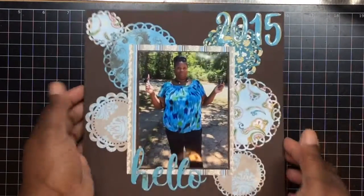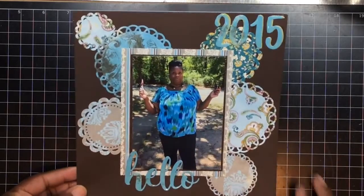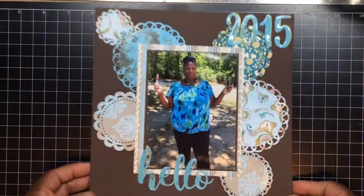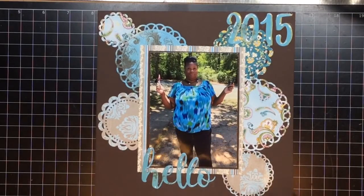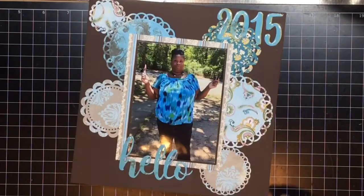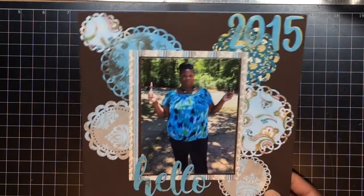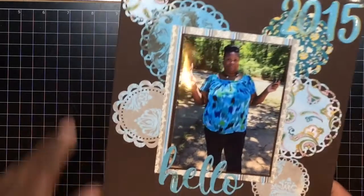I did an 8x8 layout — very simple, but I love the way it turned out. I just scattered doilies all in the background. This is American Craft paper, I think I got it from Tuesday Morning — the 12x12 packs, the chocolate brown. And I just scattered the doilies all around in the background.